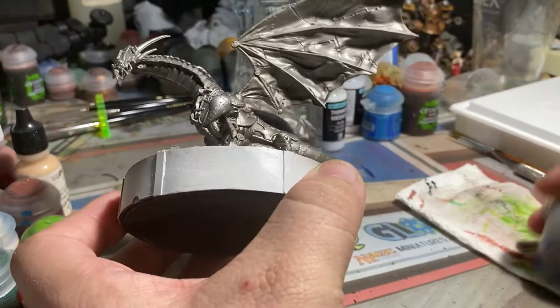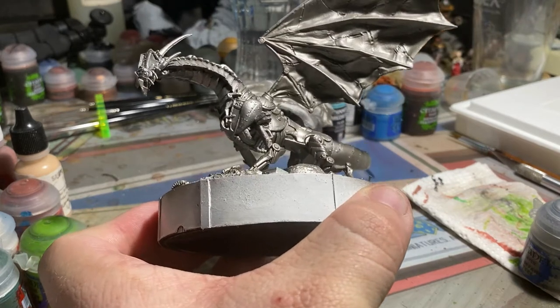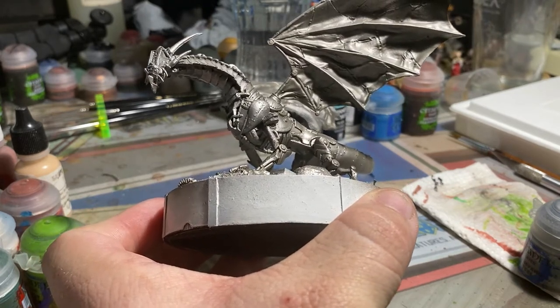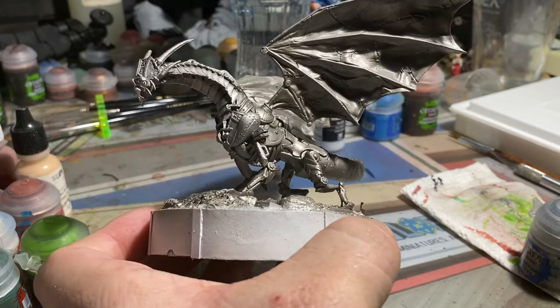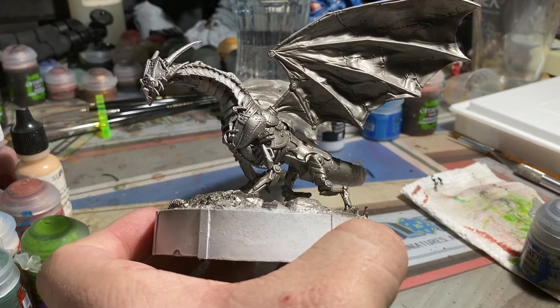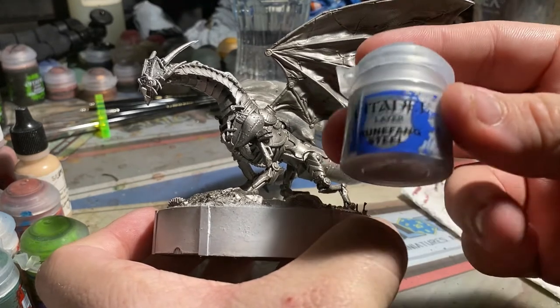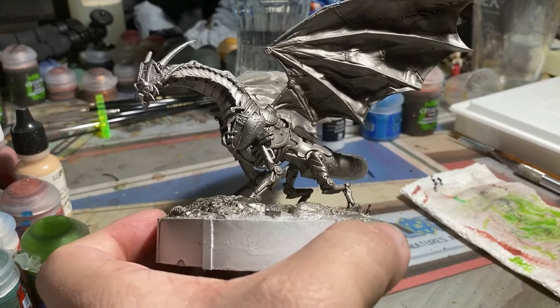Runefang Steel was one of the best ones that I used, but again, this ended up getting lost by the time everything was all said and done. And I used Runefang Steel as a bit of a dry brush in the end anyway. One of the big things we ended up doing is I used a mix of washes — Agrax Earthshade, Seraphim Sepia, and a little bit of Nuln Oil. I even put a splash of Fuegan Orange in there just to add a bit of color and variation to the metals.